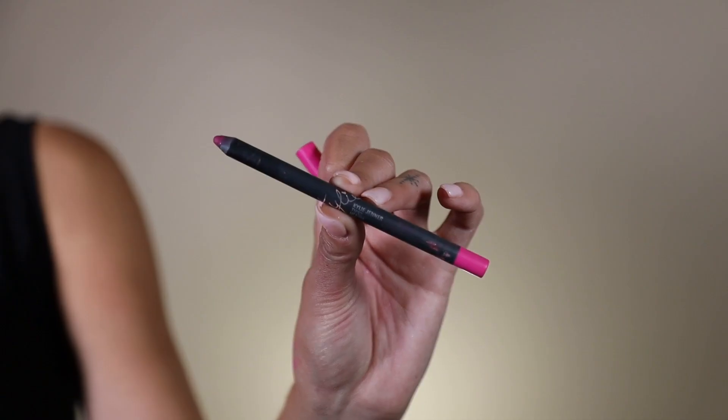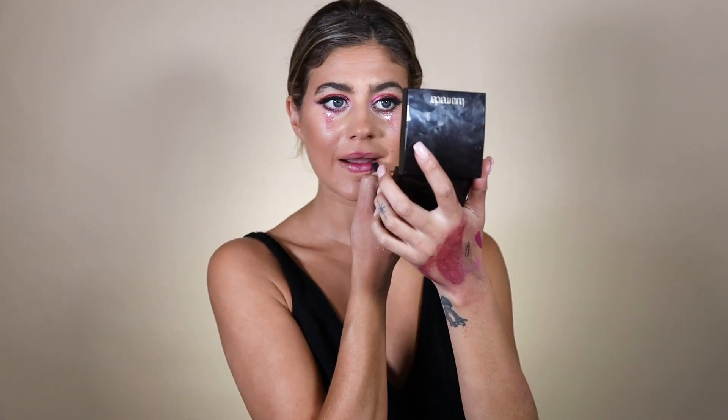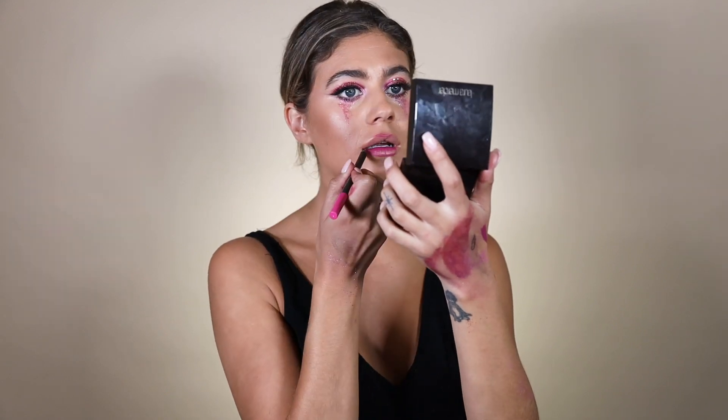I'm going to go off camera and finish my mascara and lashes and come back to show you the finished eye look. I just did mascara and put on my lashes, and now I'm going to finish it off with a pink glittery lip. I'm going to use the lip liner from Kylie Cosmetics in Tipsy and then Urban Decay's Metalized Lipstick in Big Bang. Okay, so here is — hopefully I don't have lipstick on my teeth — this is the finished look! Yay, Euphoria Unicorn vibes.